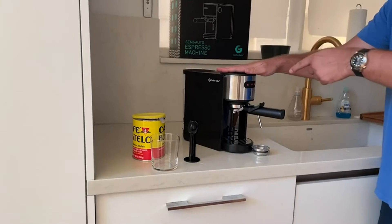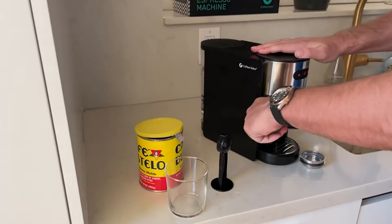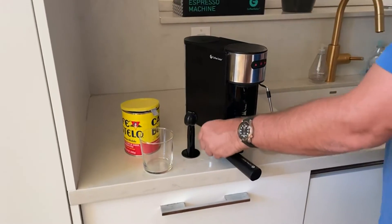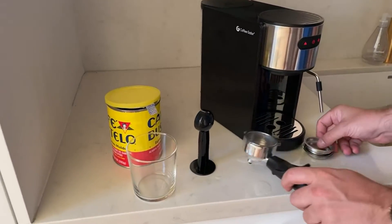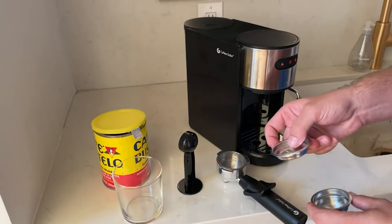First add water and then repeat these steps. I take off the wand by going out like this. This comes with three different cups: the one for a double espresso, one for a single, and one for a half-e.